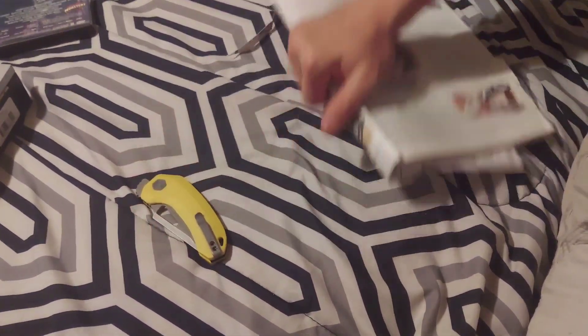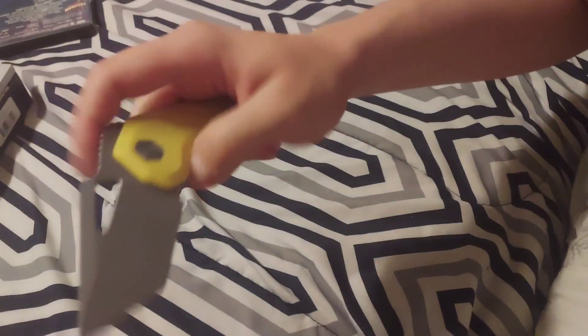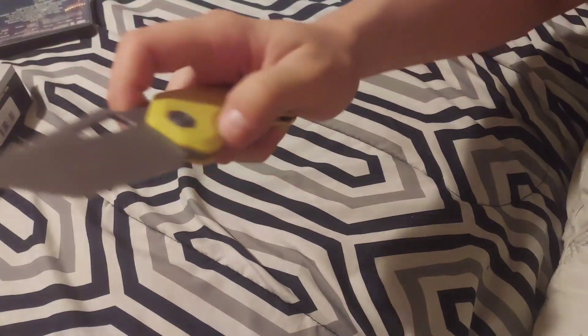Nice knife — if you can find one, get it. Use KPL and it will be like mine. Centering is decent, not perfect. But that's the Oni XL by Damned Designs, and the front flipper works nice.